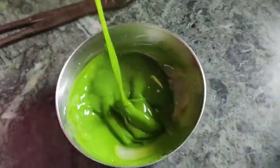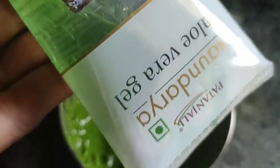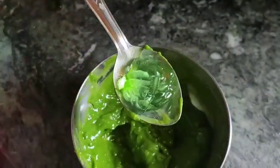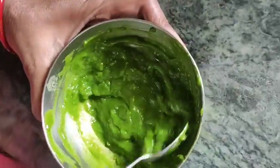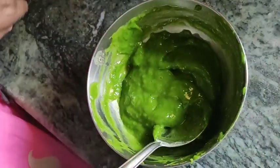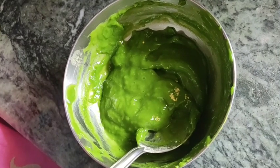Let us see the oil on top. This is a very mild vegetable oil. We are not going to use too much oil. We will mix this oil with the Aloe Vera Gel to apply it. We have to apply the Aloe Vera Gel and mix it in.